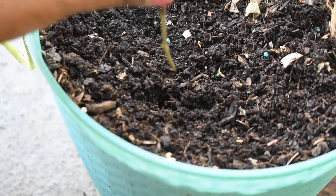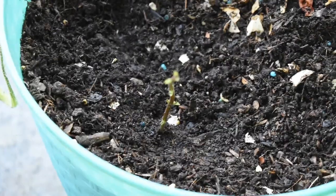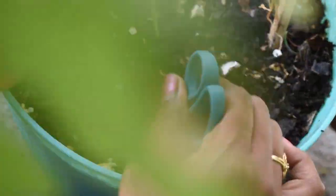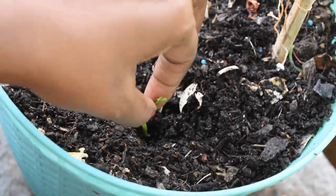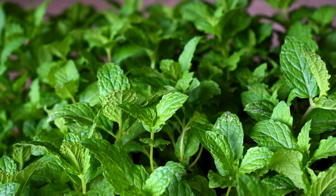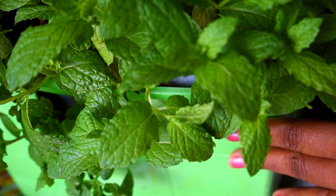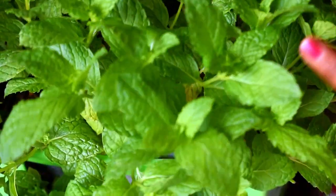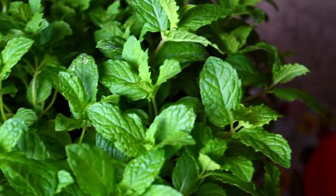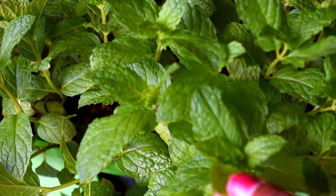Put it inside — the node should go inside the soil, then press it. For the potting mix, I use two parts of soil — any good soil works — two parts of compost, and one part of cocoa peat. If you have peat moss you can add that too. That's it; it doesn't need much maintenance. Water it once a day.